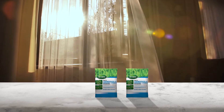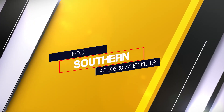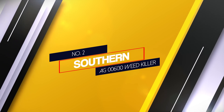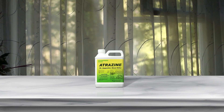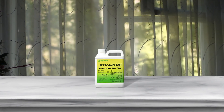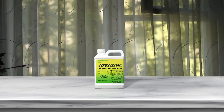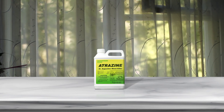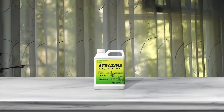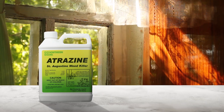Number two: Southern AG Weed Killer. Southern AG has produced a large variety of insecticides, herbicides, fungicides, plant growth regulators, safety equipment, and more since 1930. Warm season grasses such as centipede and St. Augustine grasses are normally sensitive to herbicides, and not many large manufacturers have products that are safe to use on these dedicated southern grasses.